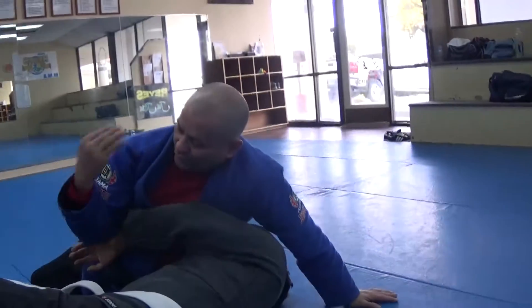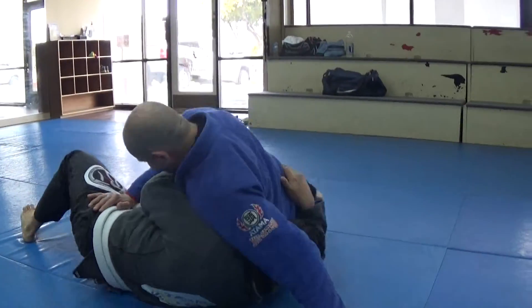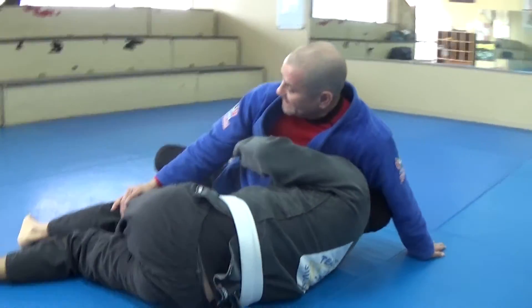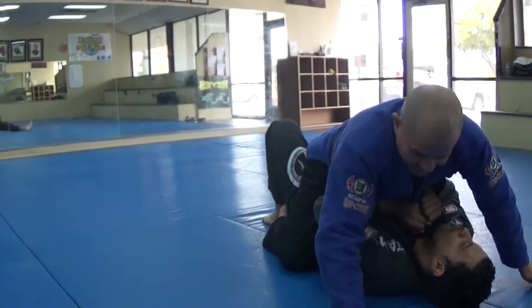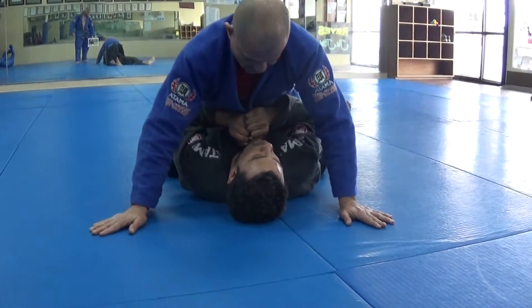So when he's trying to full mount me, I just move my hip escape — right there — and then from here I grab the knee, I step up. Full mount. I want to make sure good base, and I got my three points here.